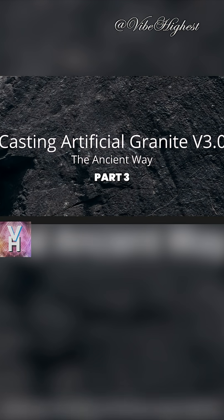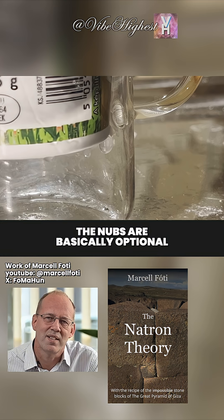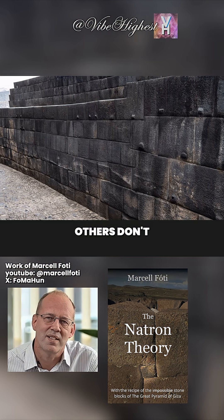Casting artificial granite version 3.0. With this technique, the nubs are basically optional — that's why this Inca wall doesn't scare me either. Some spots have nubs, others don't.